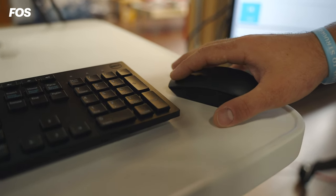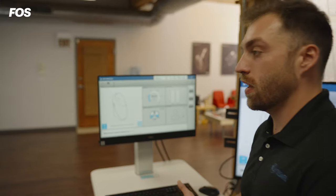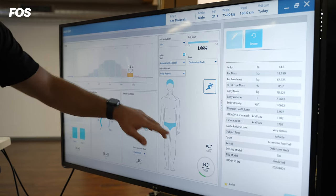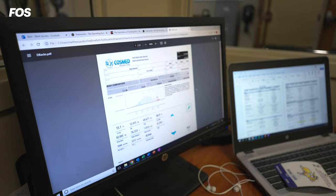We've ensured our subject is in there relaxing with minimal movement. We click next and the test begins. With the data provided by the Bod Pod, it's able to give them a mix of fat-free and fat mass that they have within their bodies, especially for dietitians.